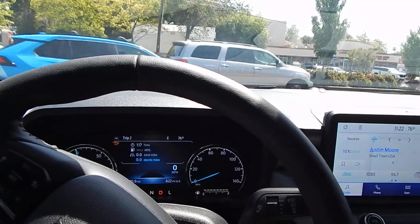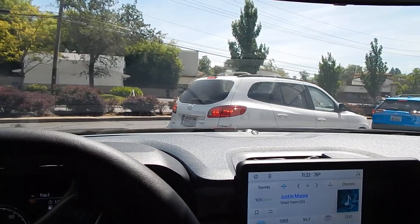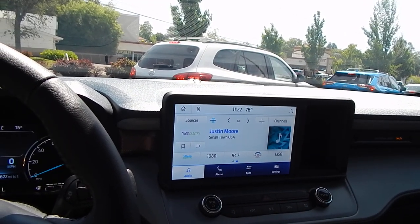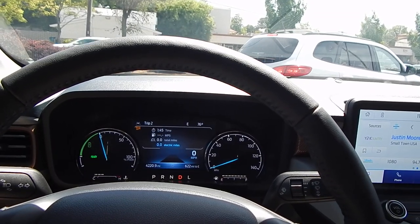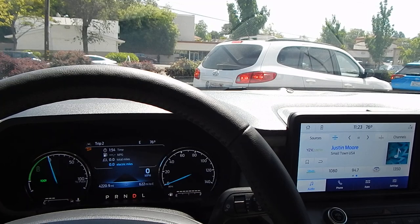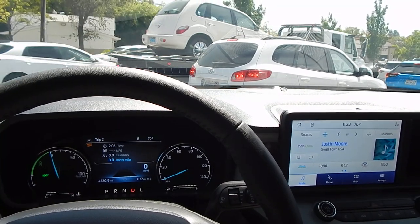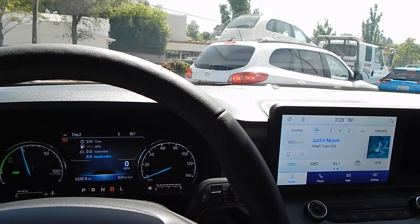We'll see how it handles as we get up to a little bit higher speeds. Welcome to California — we have the California traffic. While we're waiting, I'll give you a little bit of my observations as far as my overall view of the truck and how it's been performing. This truck has been a very impressive truck overall. This is not something I would typically recommend for towing purposes — this vehicle is typically intended for commuting and getting parts back and forth. I do have two three-quarter ton diesel trucks that I typically do my towing with. So this will be quite interesting.